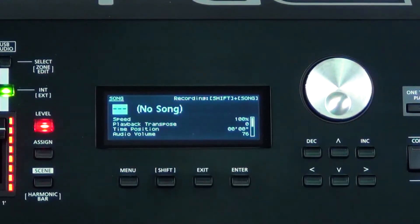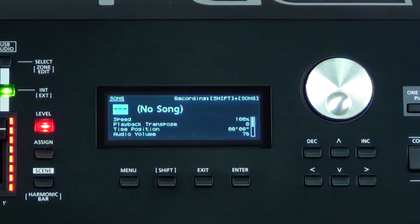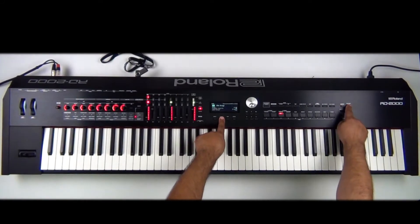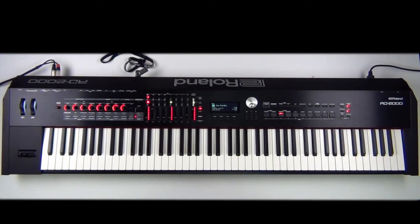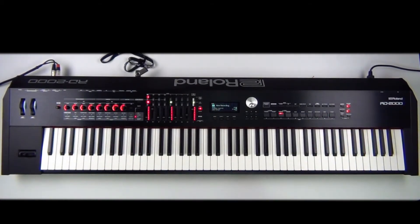Here's how we record inside the RD2000. If you look at the screen, it says there are no songs in this thumb drive because this is a fresh one. If I press and hold Shift and Song, it's going to record. Let's go ahead and press and hold Shift and hit the Song button. Recording standby — notice the play button is blinking right here. Let's press play. Now it's recording, so whatever I play is being recorded inside the thumb drive.